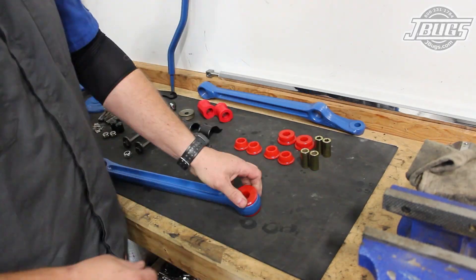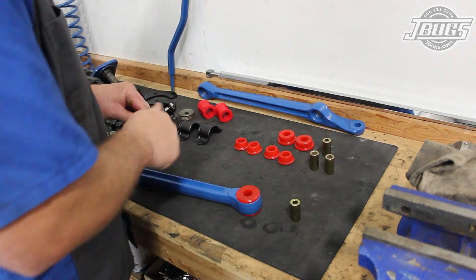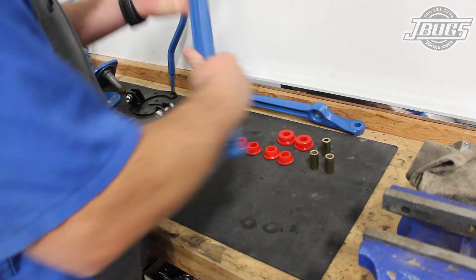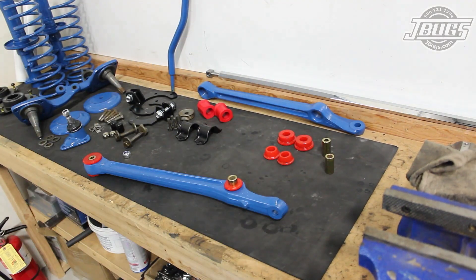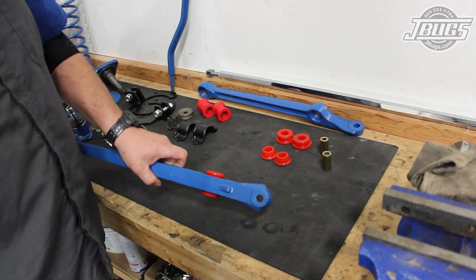Back on our workbench, we'll prep our cleaned and painted control arms with new urethane bushings. The inner control arm bushings at the chassis are easily distinguished from the sway bar bushings, but the inner sleeves might be confused. Make sure to install the bushings with a smaller inside diameter at the inner bushing. The other sleeves are for the outer sway bar bushings.